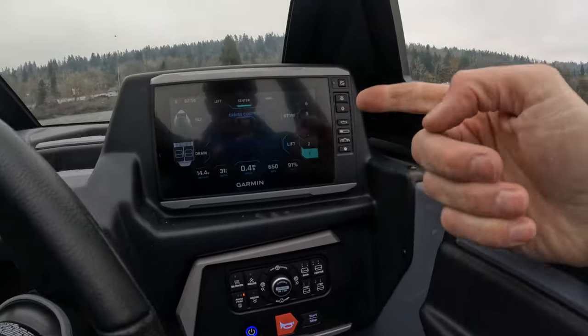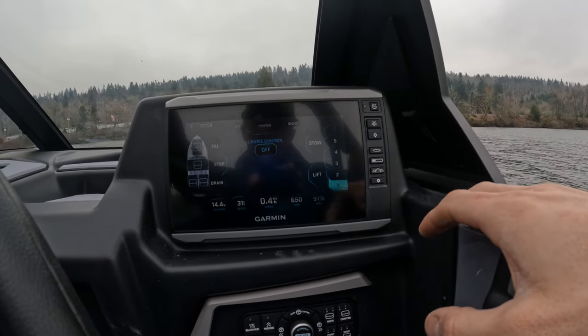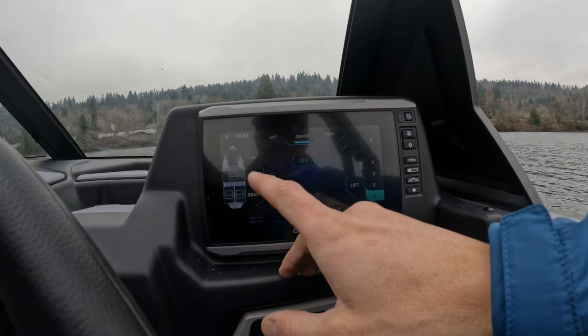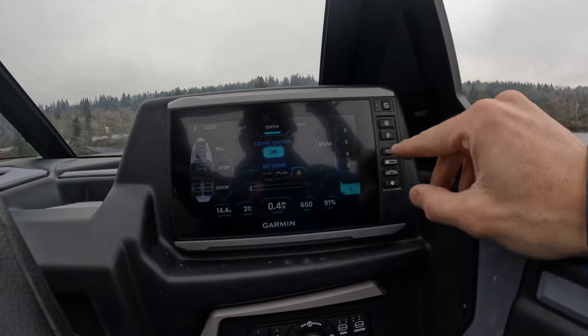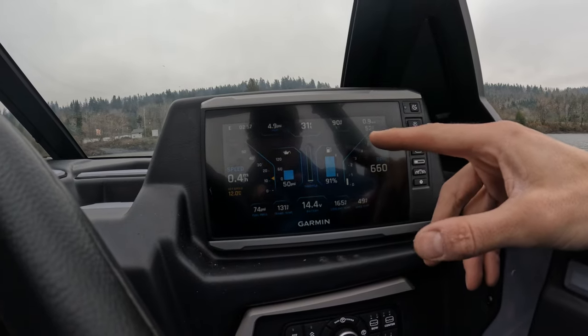You're going to notice the biggest change right away — a seven inch display put on by Garmin. They're an awesome company, well known in the marine industry. Over here you're going to see everything on this screen. It basically takes all the toggle switches from previous years and puts it on your screen. You'll see your ballast controls, cruise control, Power Wedge, all your lighting, your heaters, and a really cool vital screen that looks like a fighter jet.